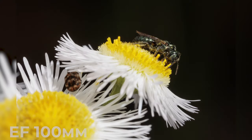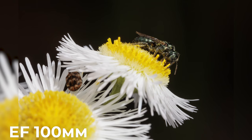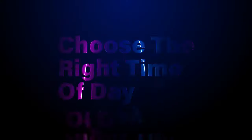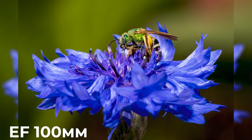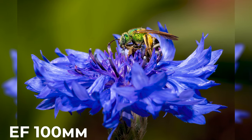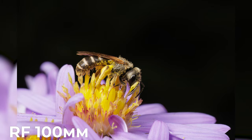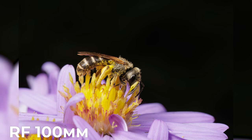With the new stabilization system of today's lenses paired with modern autofocus, I can get very sharp images handheld now. Choose the right time of day — bees are most active on warm, sunny days, making it easier to capture them in action. On the flip side, going out early in the morning while it's cooler will give you a chance to photograph them while they're waking up and moving slower.